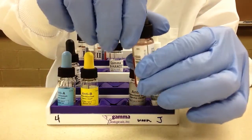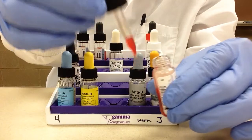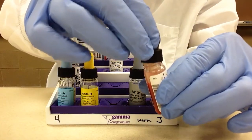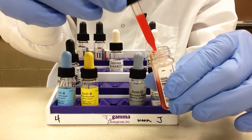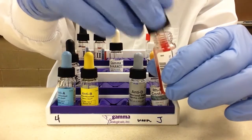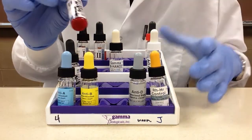Before you actually do your pipetting, it's very important that you not only mix the bottle but mix the dropper as well. I always go up and down a couple of times with the dropper before pipetting cells or any reagent into the tube.